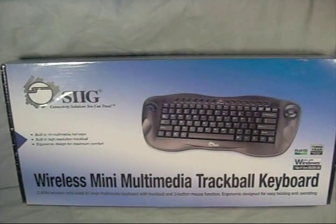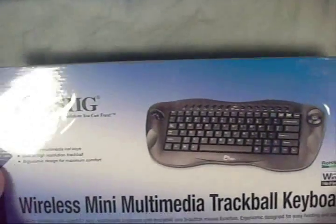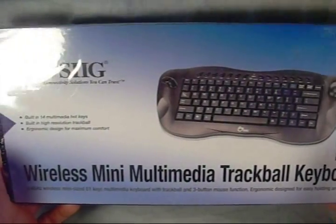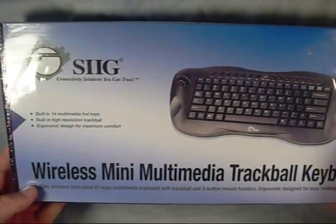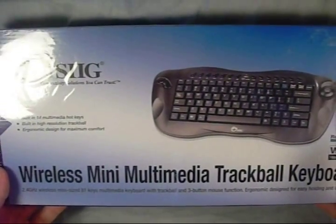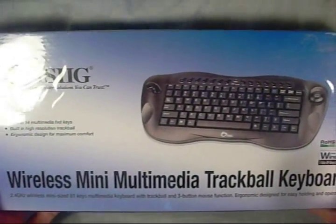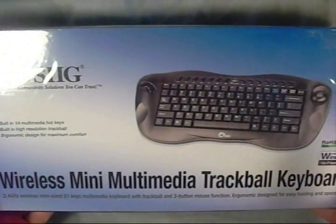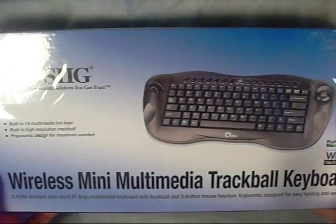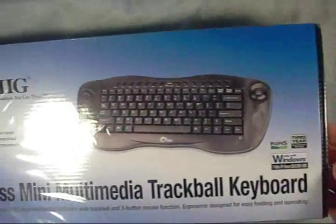Let's have a look at the box. With more home theater systems becoming available to the home user, people building their own home theaters and so on, wireless keyboards are really becoming popular. This is a very nice one for a home theater setup, or you could use it with a laptop or even a home PC.